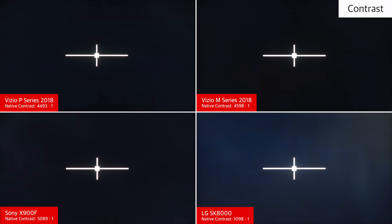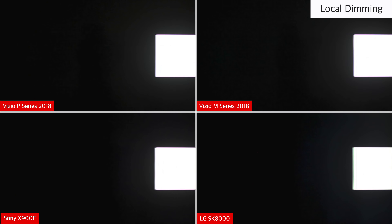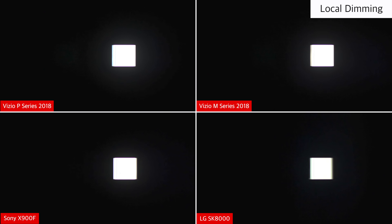The Vizio P-Series has a high native contrast ratio, which is great. This helps to produce deep dark scenes, especially when viewed in a dark room. It is in the same ballpark as other good VA TVs like the M series and the Sony X900F, and much better than IPS TVs like the LG SK8000. The Vizio P-Series has a full array backlight with local dimming, which is great at producing deeper dark scenes, with less blooming and more zones than the Vizio M series or X900F.